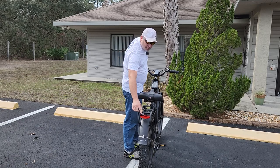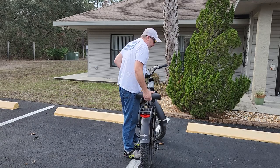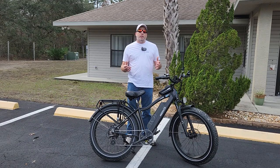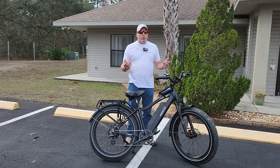You guys can see that light flashing — I've got the brake on. It's probably hard to see in the daytime but that is nice to have. If you guys are interested in one of these bikes, they've got a sale going on right now — just click the link down below and use the code MTB200 to save $200 off this bike.